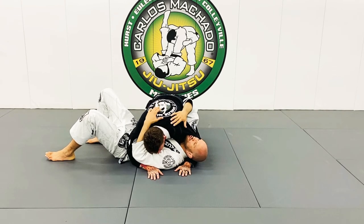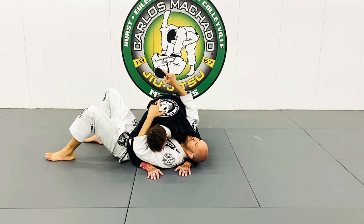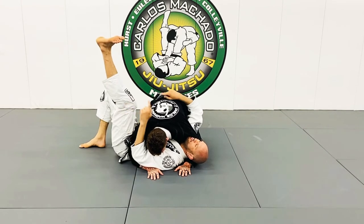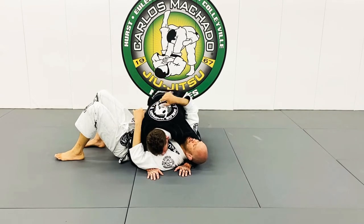What we're going to do is the near side leg razor sweep, or reversal, and a far side variation. This is the near knee because it's closest to his body; this is the far knee — depending on his body position.